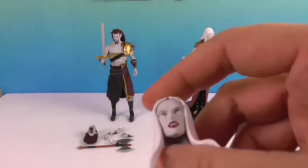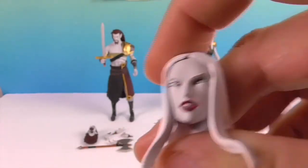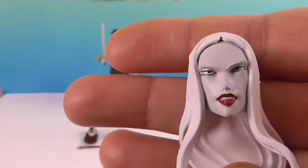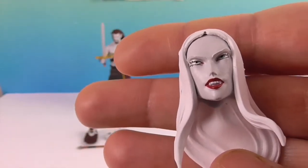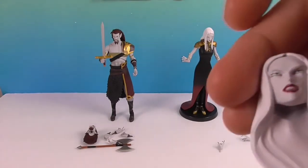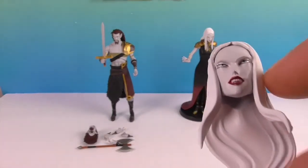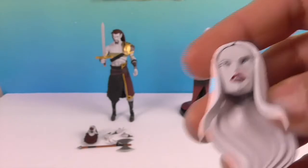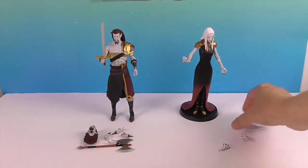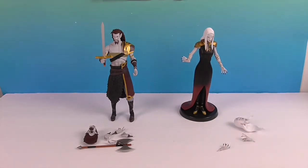She also comes with this extra head. She has fangs on this one, and her eyes are a little bit different — the eyebrows are a little different too. The hair is different; it's kind of whooshed to the side, but she still has these pieces coming down and they're actually coming out more. That head looks more like how she appears in the series — very scheming. You can definitely see her vampire fangs on that one.